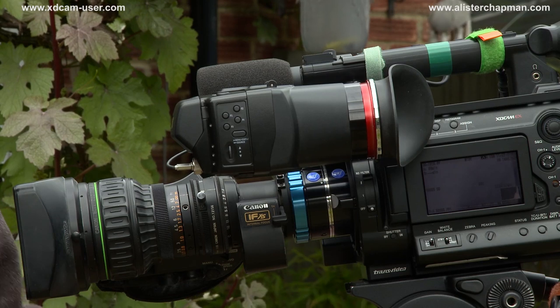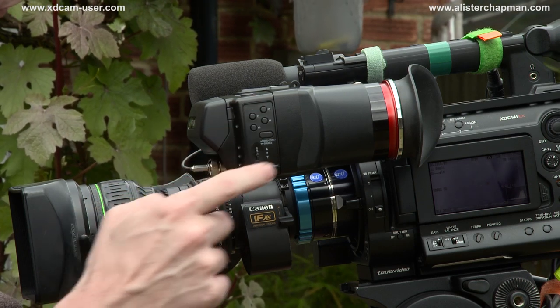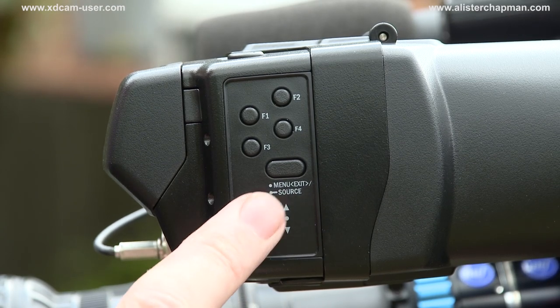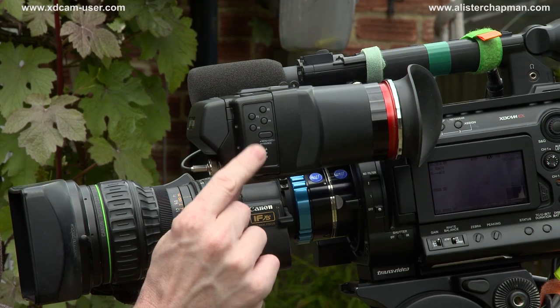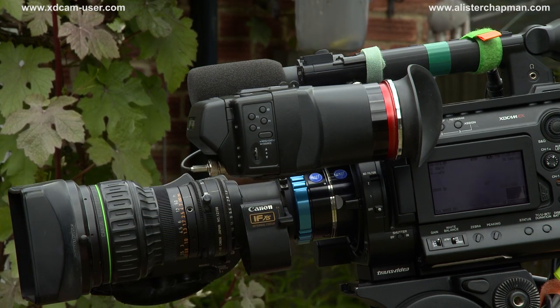Other external features on the viewfinder are the four function buttons — F1, 2, 3, and 4 — and the menu button. There is also a little thumb wheel that you can use to scroll up and down through your various settings, and you press it when you have the setting that you want, making it very easy to adjust the viewfinder settings in the field.